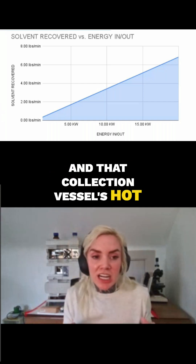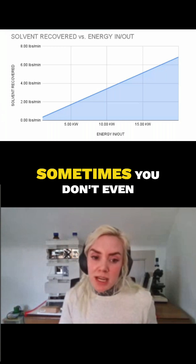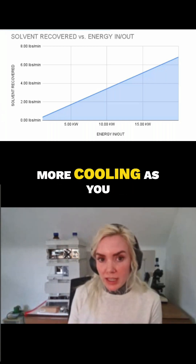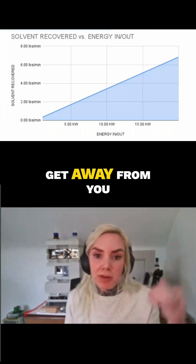That collection vessel is hot, hot, hot, and your cooling has still never caught up. Sometimes you don't even necessarily need so much more cooling — you just need heating that can hold and not get away from you.